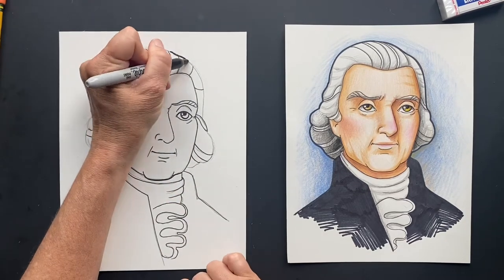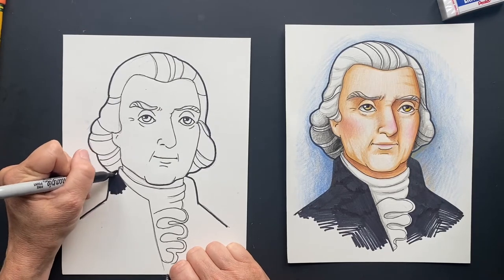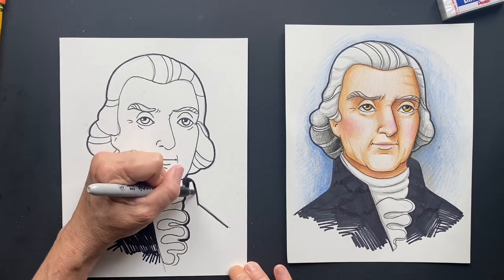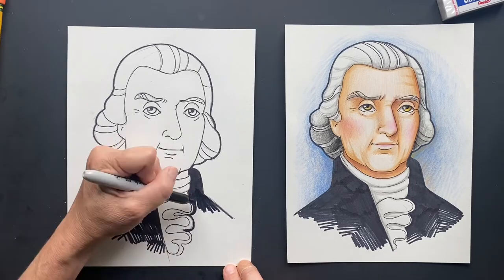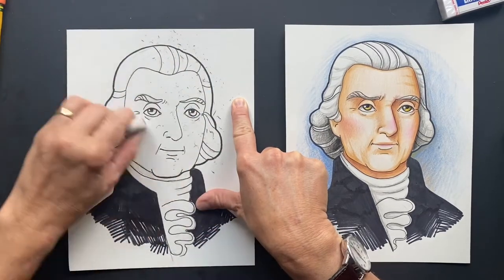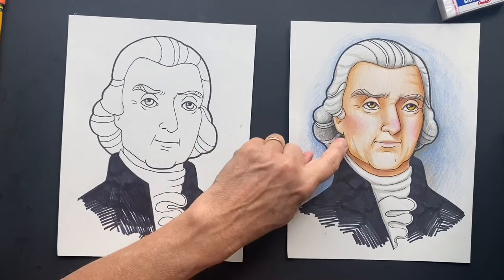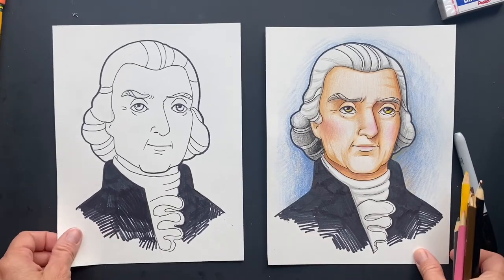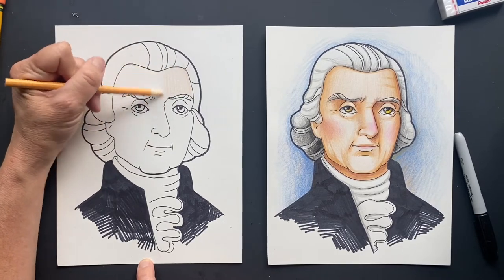Now I'm going to use a thick Sharpie for the outline. Now I'm going to use the eraser. Let's try to get this to look more like that. Color the whole thing — all of his skin — peach. The whole thing. We're going to add some more to it, but start with the peach.